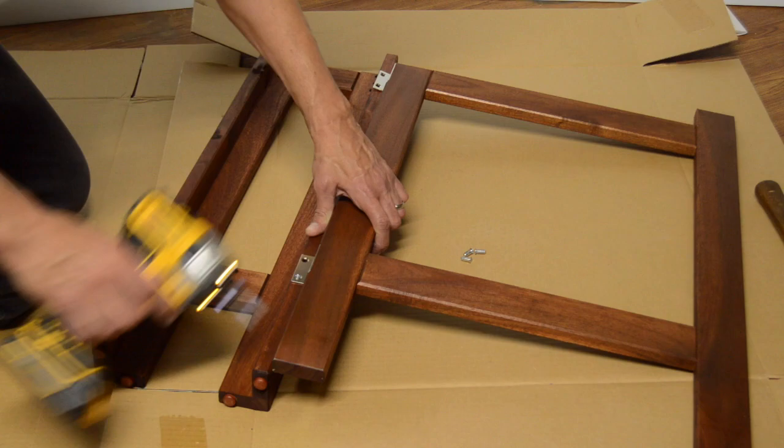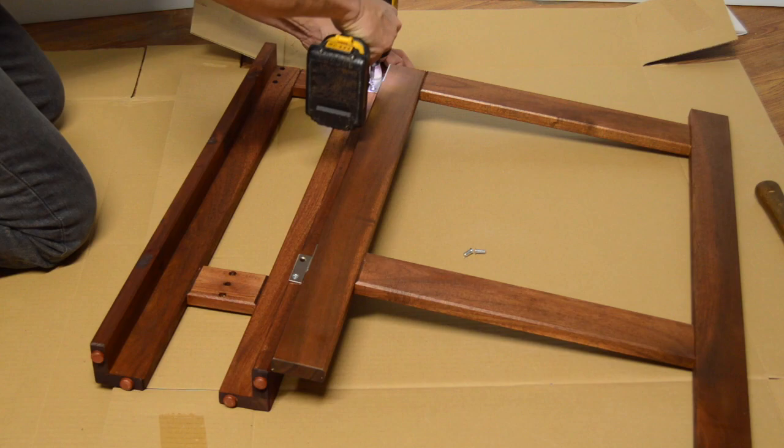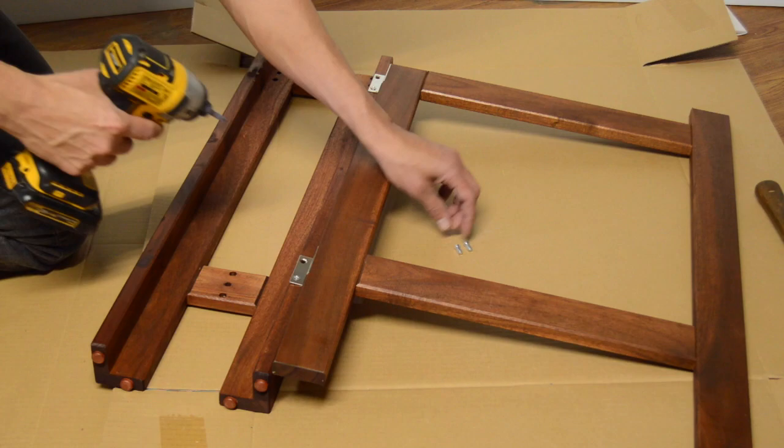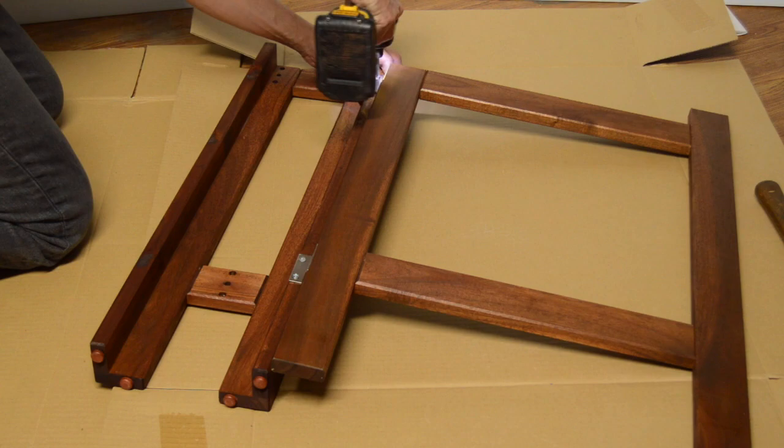It may be somewhat helpful if somebody can hold that for you while you're positioning the hinge holes over the screw holes. These two pieces are identical and there's no left or right side or anything, so either leg will go into either side piece. We're just going to be repeating the process of putting the screws in on the other side.